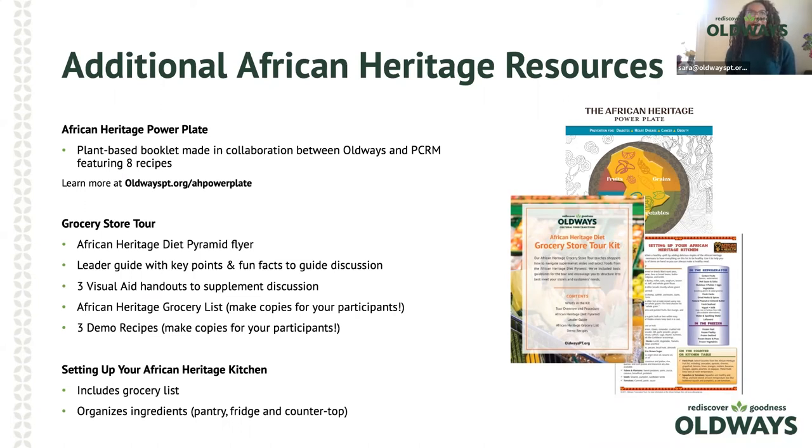We also have a resource called 'Setting Up Your African Heritage Kitchen' — it includes two grocery shopping lists for the African Heritage series and general use, and tells you how to organize your kitchen: what needs to go in the fridge, what can sit on the countertop, and what should be in the pantry. All of these are free resources that can be found on our Old Ways African Heritage program site. We welcome everyone to take a look and utilize them.